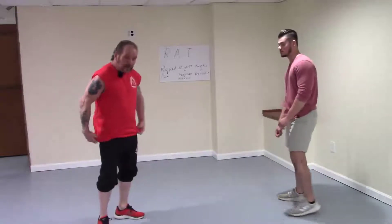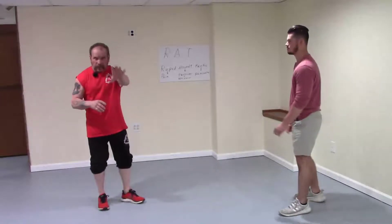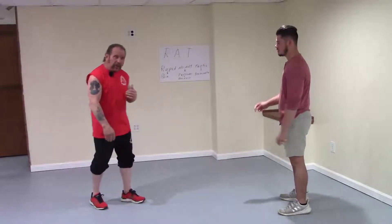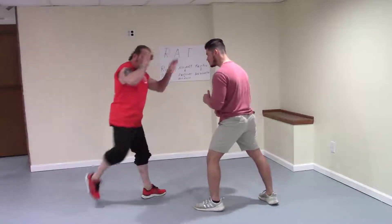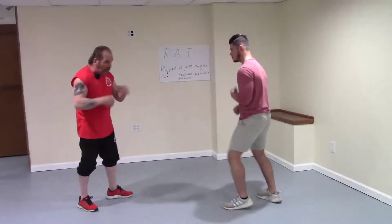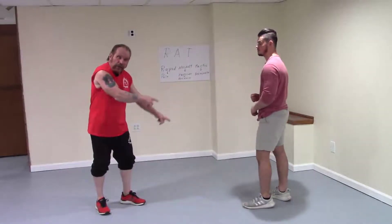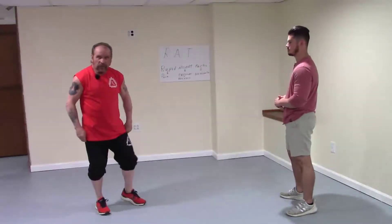Now we're going to do one more interception off of the low line — the tie kick. This time he's stepping in with his leg out toward me, so I give him what's called the tie kick. This is where I'm shooting my shin against his thigh, intersecting as he's coming in. And then I'm going to enter. These are your entries from an interception. Give that a try.